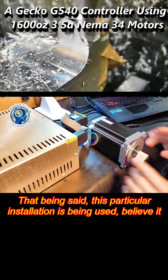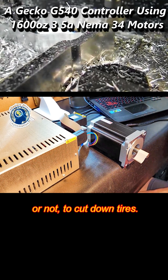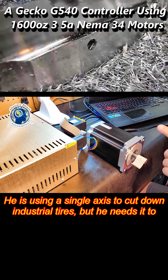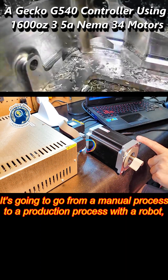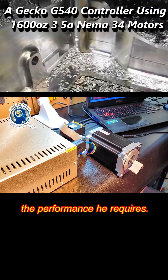That being said, this particular installation is being used — believe it or not — to cut down tires. He is using a single axis to cut down industrial tires, but he needs it to have enough torque to do it. It's going to go from a manual process to a production process with a robot, and I've matched the ball screw assembly with this to give him the performance he requires.